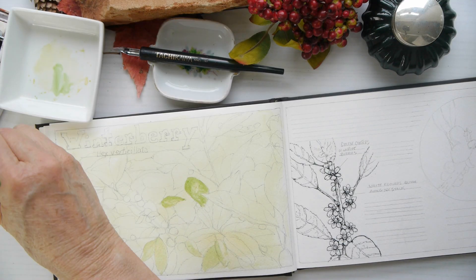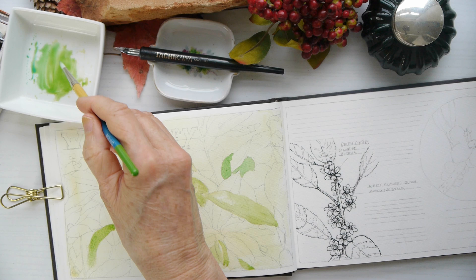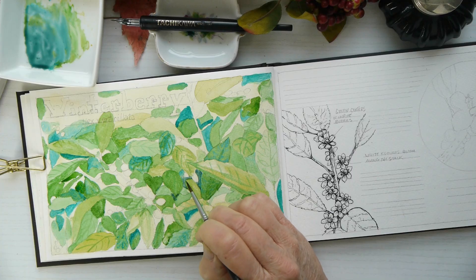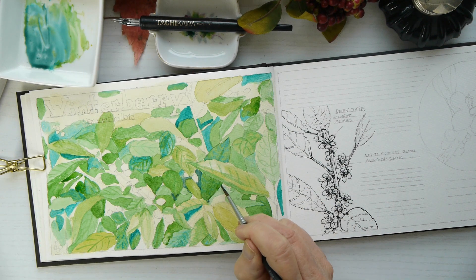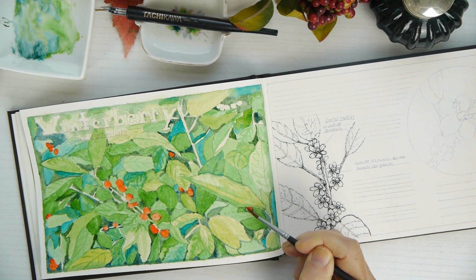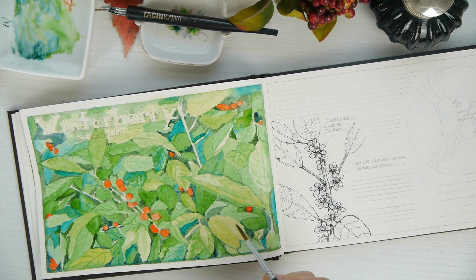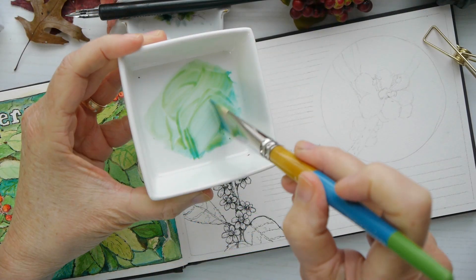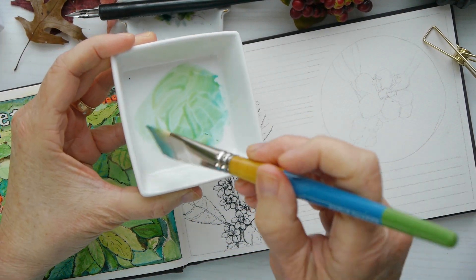Tip number six: feeling overwhelmed? Try painting in layers. When we make a sketch and go to paint it, it helps to paint in layers. I started with light colors and kept adding darker colors, leaving those light colors there. That really helped me work with this cellulose paper, which isn't the easiest and shows brush strokes, but I didn't feel as overwhelmed doing it that way.